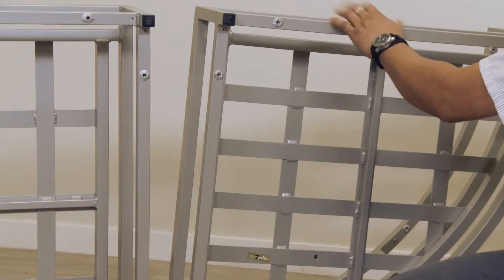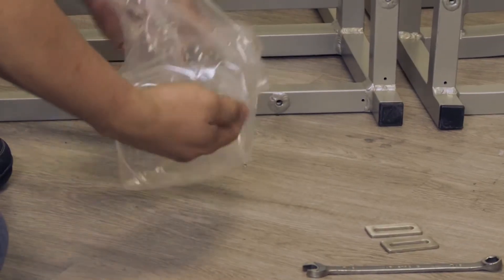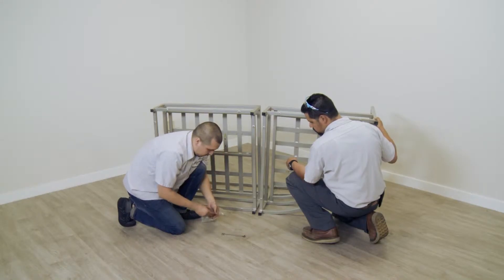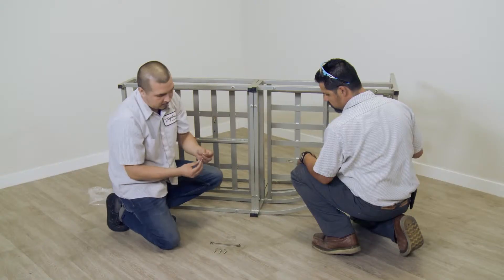Prior to assembling the Cabana Club Modular Components, take a moment to group the hardware into sets which will be used to join the components. Place the hardware sets near the work area so they are easily accessible. Take two sets of hardware and place the washers on the bolts.